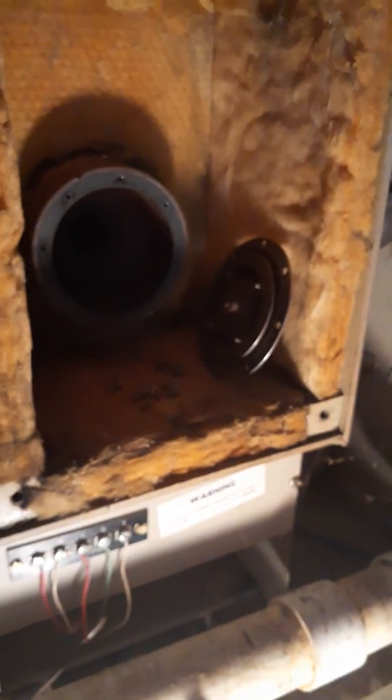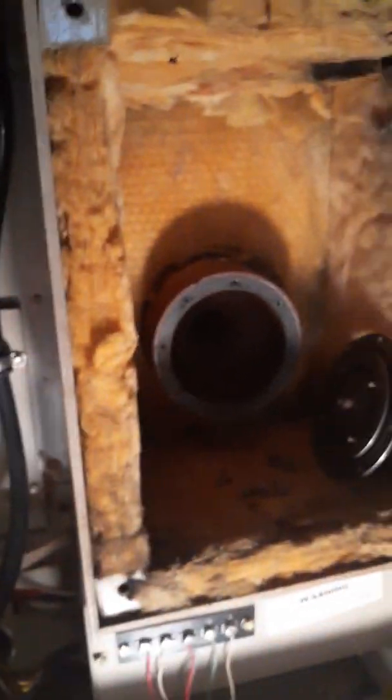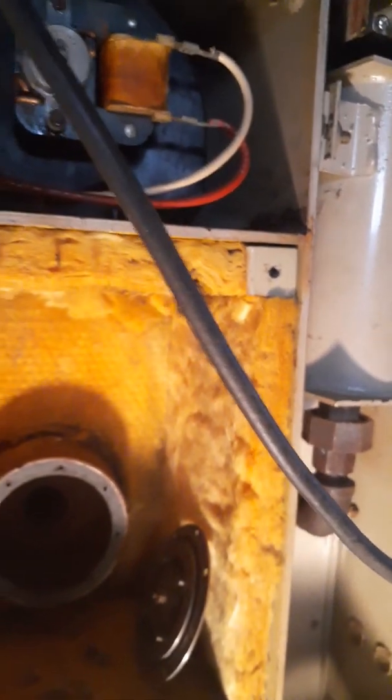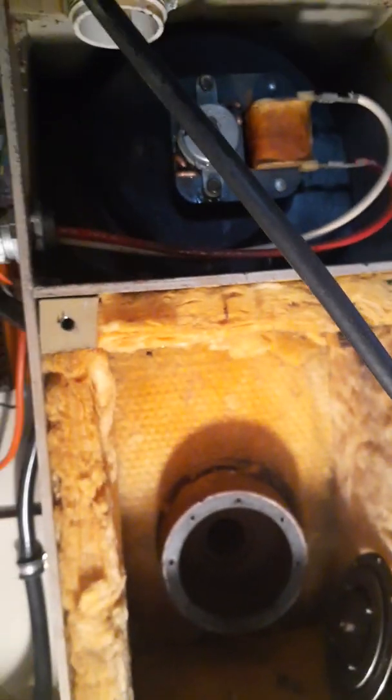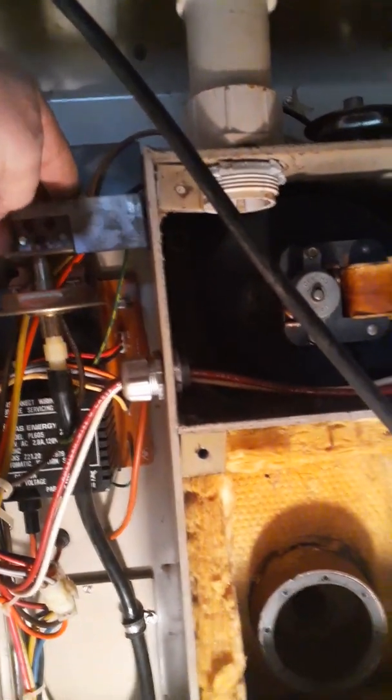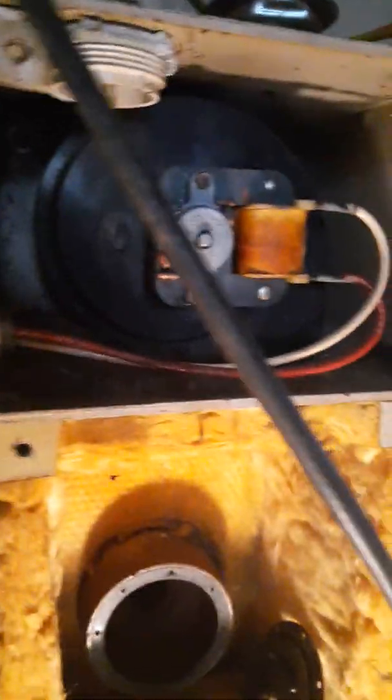You do have a switch on the side for your power, so anytime I worked on it I'd flip that to off. Connections come through here up to your control panel. The gas line comes out here — I followed that and made sure the gas was on. I checked the connections on these switches; I'm not exactly sure what that is, some type of switch valve.